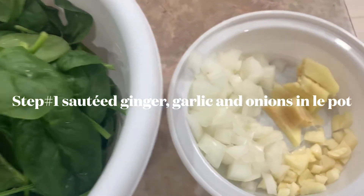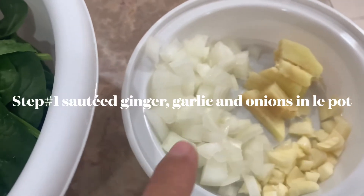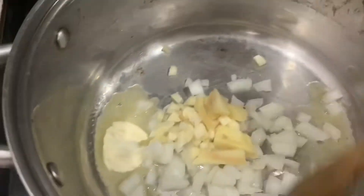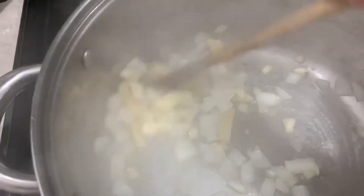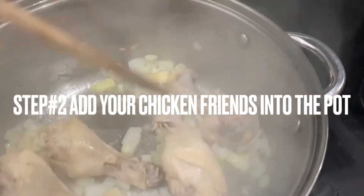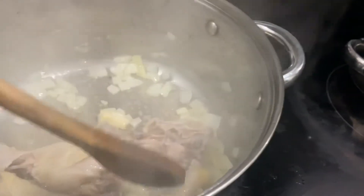Step number one: sauté the ginger, garlic, and onions in the pot. Step number two: add all your little chicken friends inside to the pot.